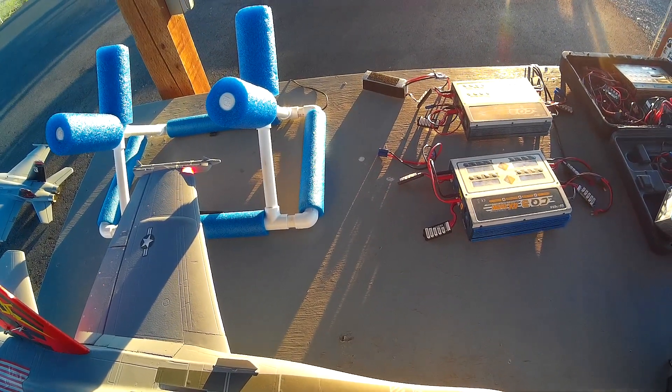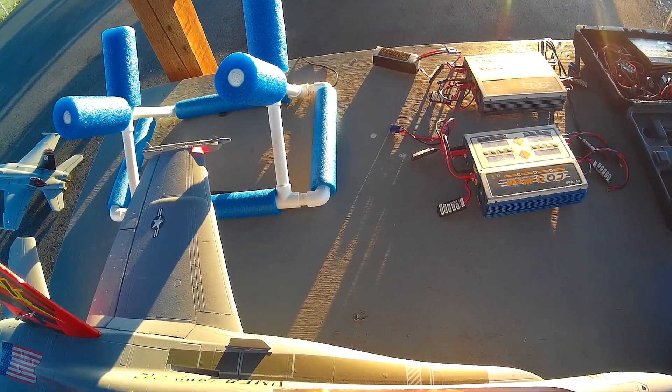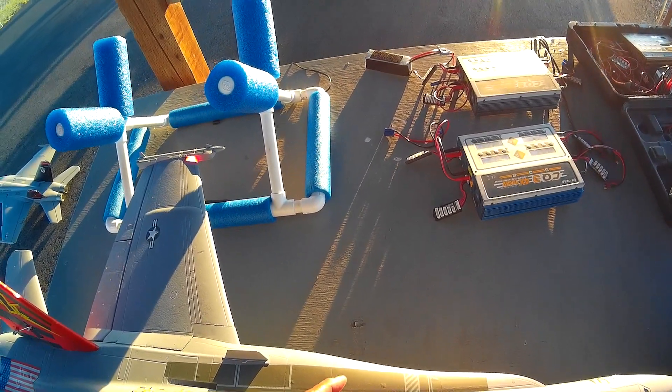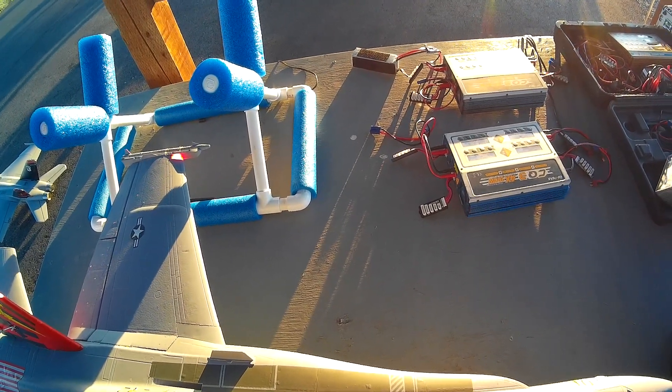They're a lot faster than I thought. If I'm bored one day, because I have a bunch of those FMS servos from FMS planes that have crashed or stripped down, I'll probably go through the servos.